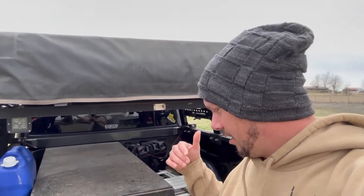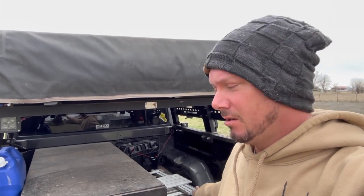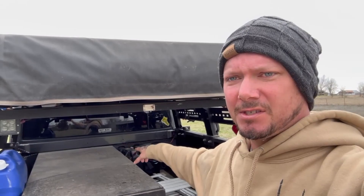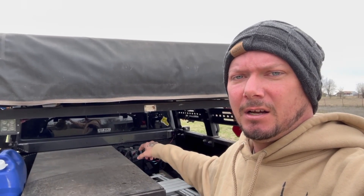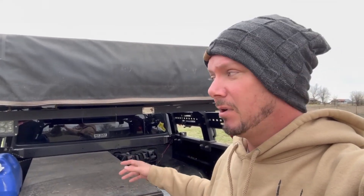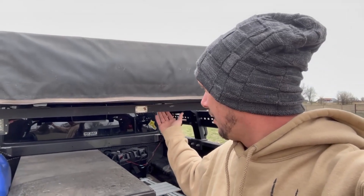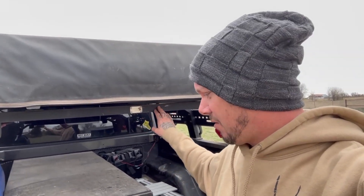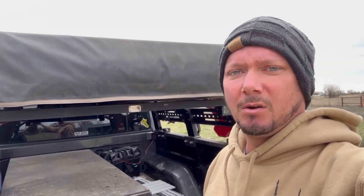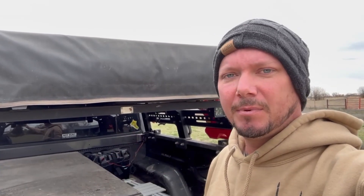Hey guys, welcome back to the channel. In this video, I'm going to install a night light switch panel on the back of the bed of the Gladiator. That's going to control some LEDs - I've already got those run back here, red ones. Red light doesn't attract bugs, so it'll still light the bed up. I'm also going to install some lights underneath the railings on the Fishbone Off-Road medium-sized bed rack to shine down on the bed whenever I've got my drawer out and I'm cooking.